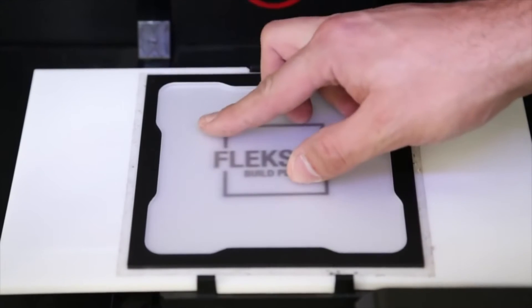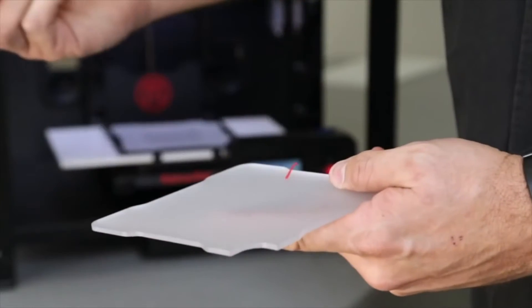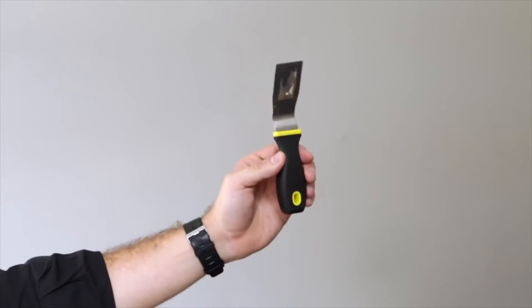Hi, I'm Peter, one of the co-founders of Flex 3D. The Flex 3D build plate was designed to solve many of the problems with standard 3D printing. We designed the Flex 3D build plate so it bends, so the parts come off super easy and you never cut yourself with a blade. You won't hurt your fingers — it's much safer than any other 3D printing plate currently on the market.